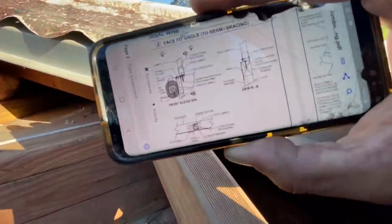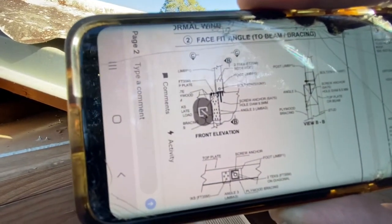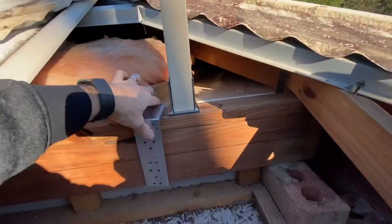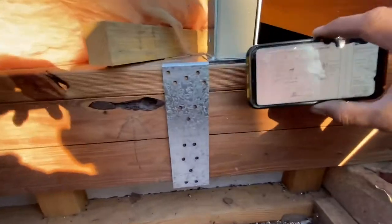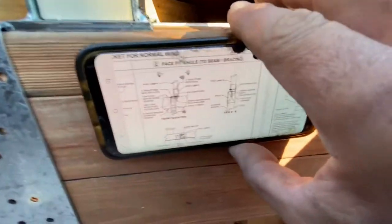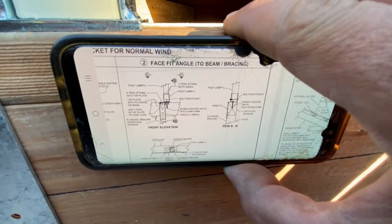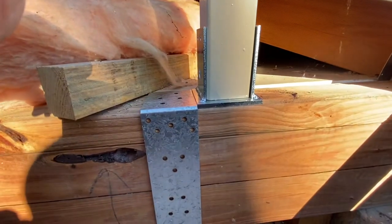Our engineering package and installation guide are all accessible on your phone, so you can reference what you're seeing in your house roof. You can hold it up and confirm you've got it right. We also have further installation videos on our YouTube channel — search Smart Kits and check that out.